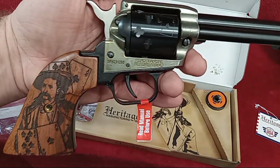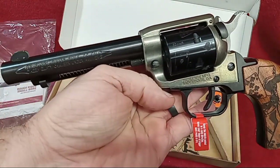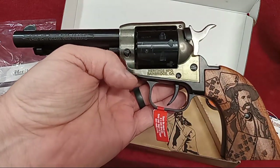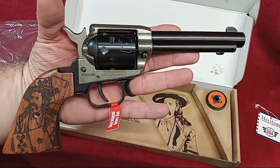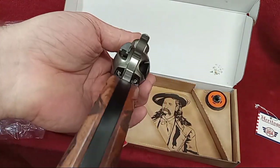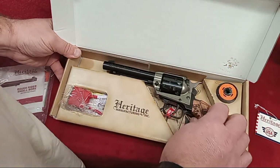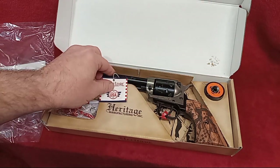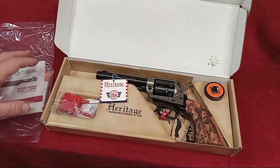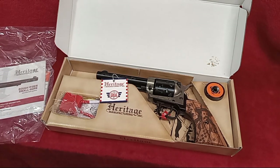Thank you for watching. Let me know what you think about the Wild Bill down below. Would it be worth the extra beans to pick one up? It's definitely a collector's piece, but within reason you can still have fun with it. Be sure to check out our Sunday range day featuring the Wild Bill Hickok and let me know what you think. We'll eventually do a video with all these Heritage revolvers together — it might be a longer video, but we'll have a good time. Until the next one, take care and be safe.